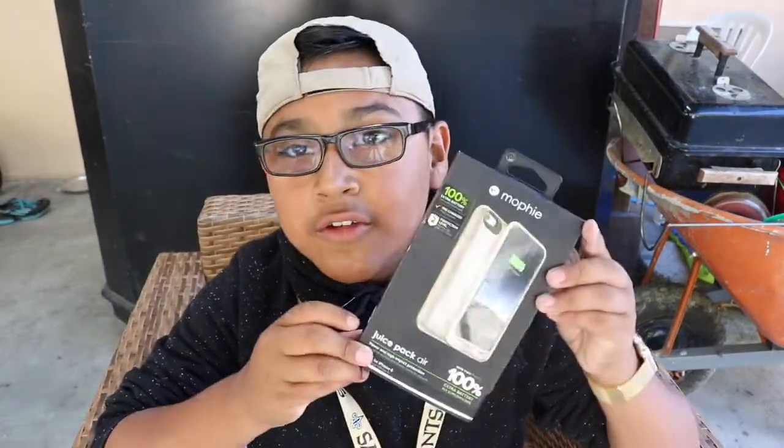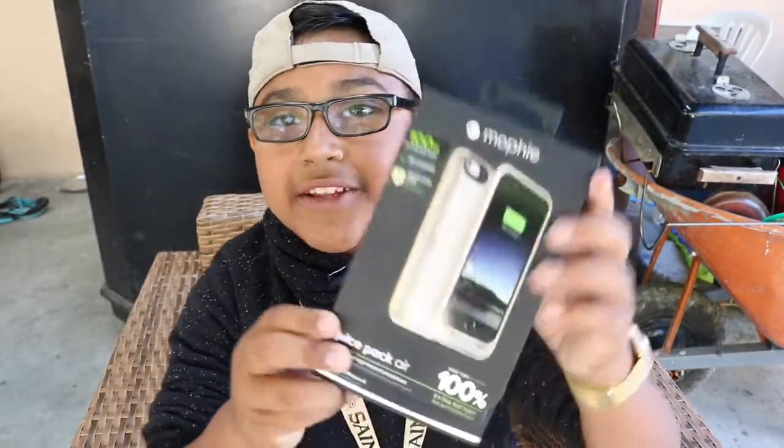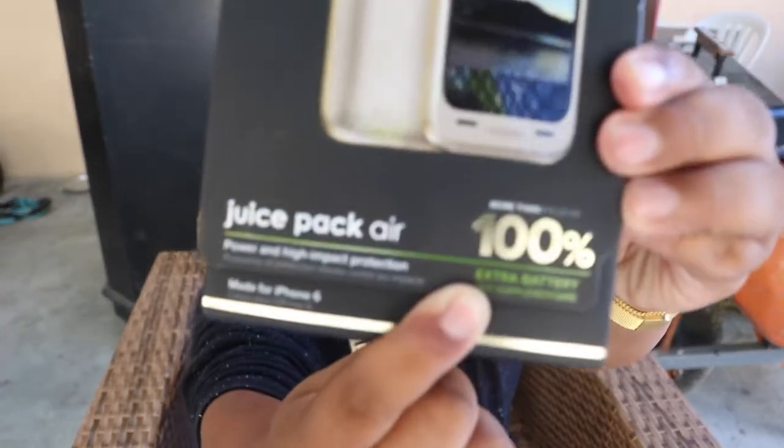All right, what's up guys, I'm back again with another video. Today we are unboxing the Mophie Juice Pack Air for the iPhone 6s. I picked this up in the color gold, and as you can see on the packaging, it charges your phone up to 100 percent. Let's not waste any time and let's unbox it.